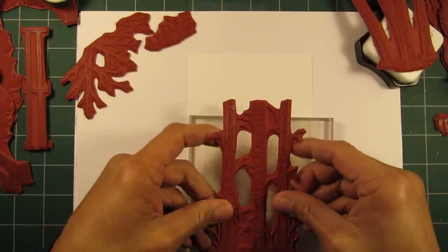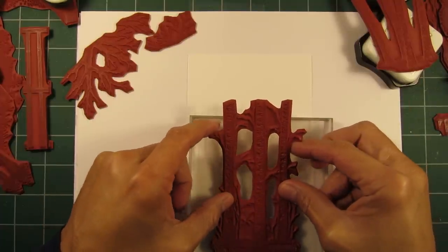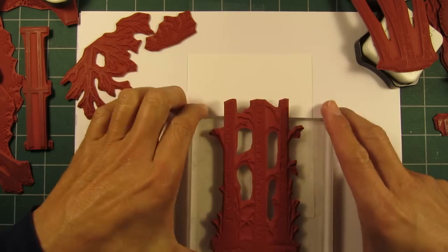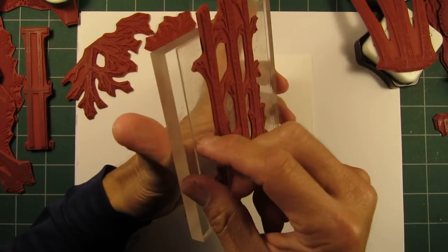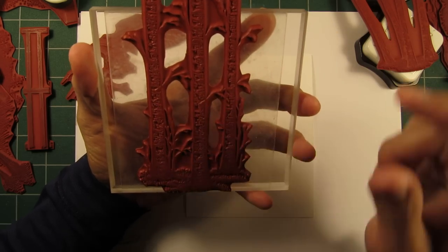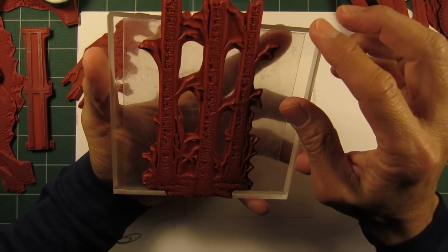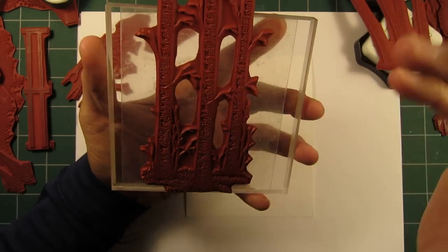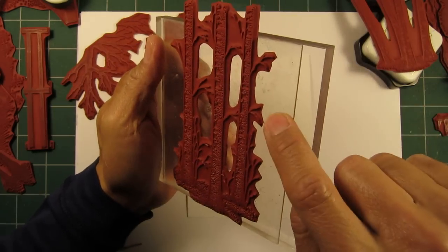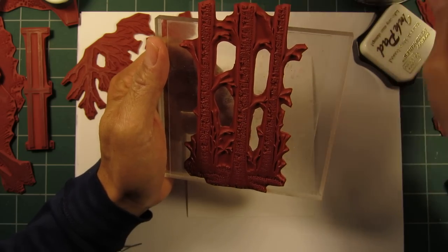Someone asked me about what I'm using on this acrylic block. I thought it might be just a bare acrylic block, but this is the tack-and-peel — it's a thin rubber sheet of some kind. It's very tacky and it's a reusable piece. You don't take it off the block once you put it on there. If it ever loses its tack, you just wash it off and let it air dry and it regains its tackiness.